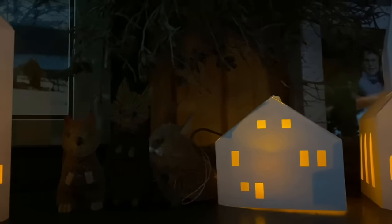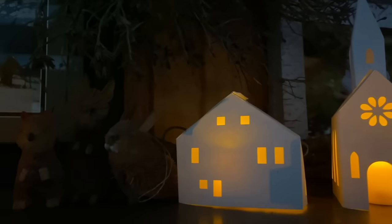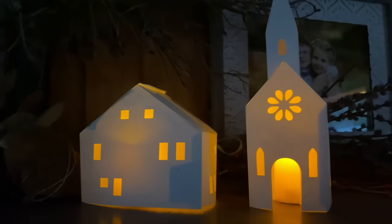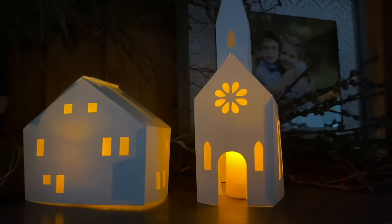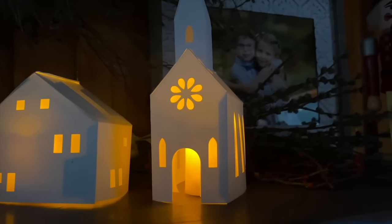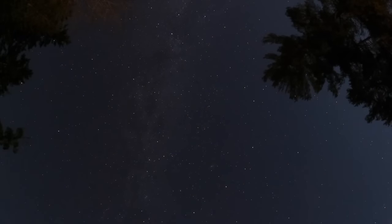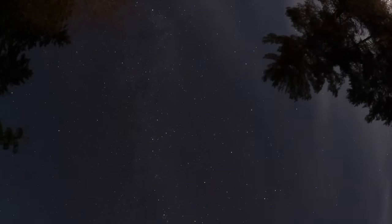If I could only have you near, to breathe a sigh or two, I would be happy just to hold the hands I love, on this winter's night with you.